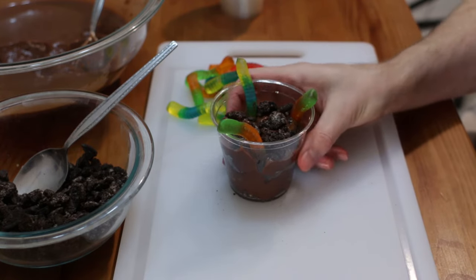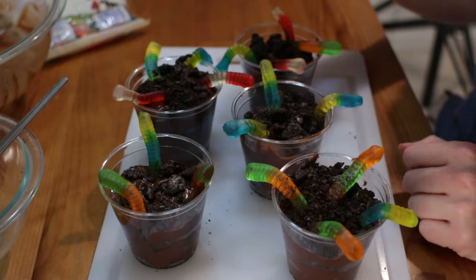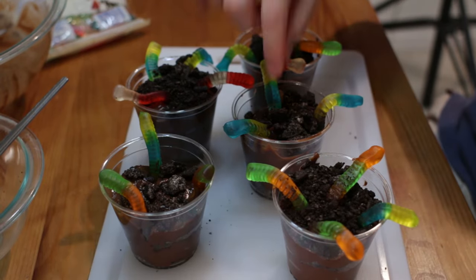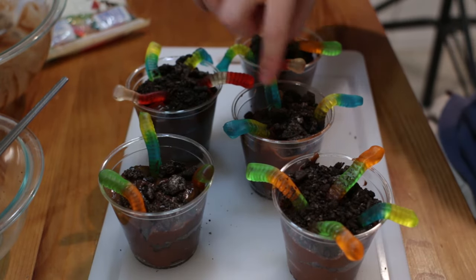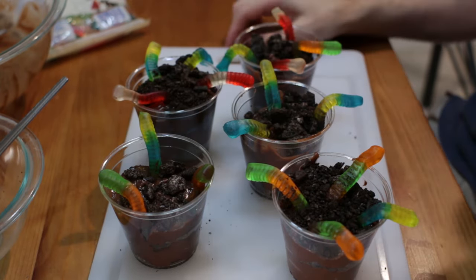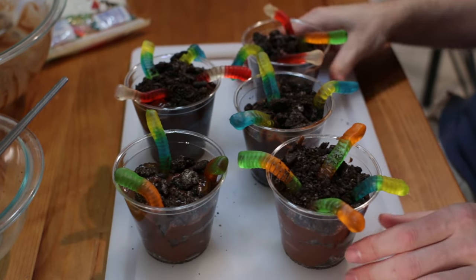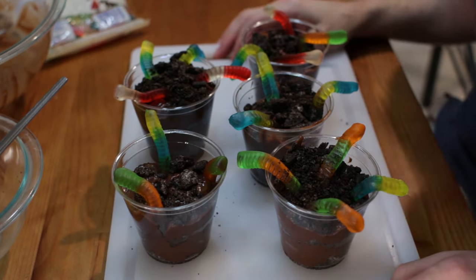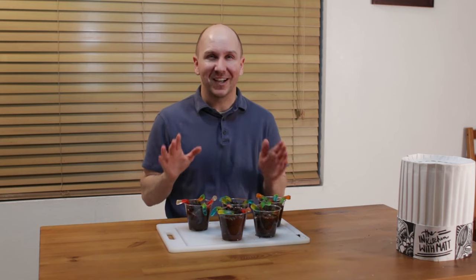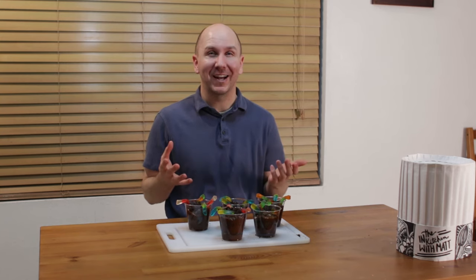And there you go — worms in the dirt! Pretty yummy, quick little treat. You can also fill it all the way up and then poke the worms in after the fact if you want. Either method works just fine. I'm making five really big, pretty heavy servings with that amount of pudding and cookies. The worms in dirt desserts are done — super easy, took about 20 minutes tops. Really fun activity to do with the kids or grandkids.